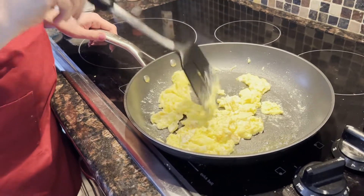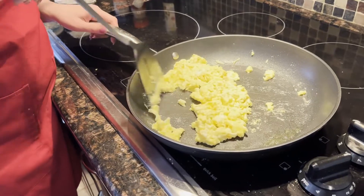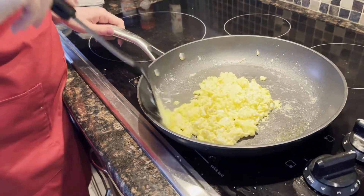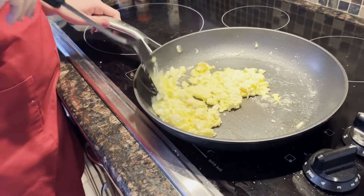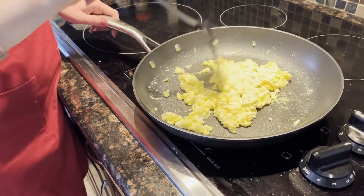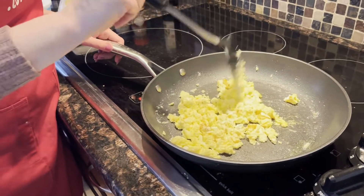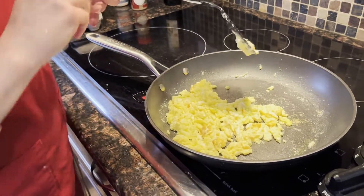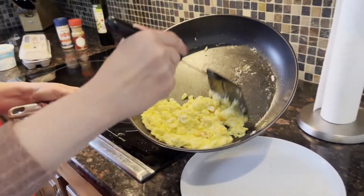Almost done, just a little bit more. And that's it — the eggs are fully set. Once the pan is heated, it takes less than a minute. When the eggs are fully set to your liking, just turn off the heat and transfer to the plate.